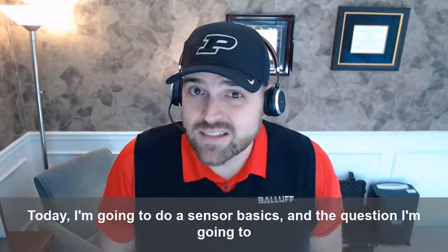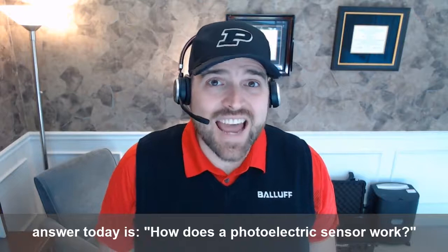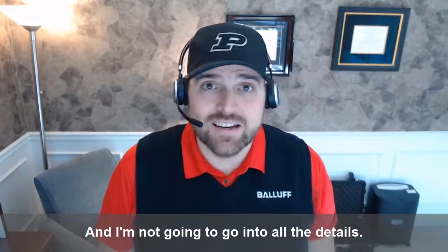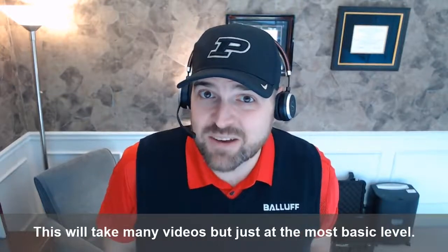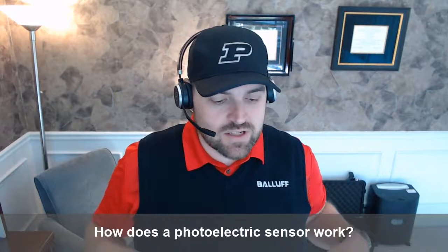Hey all, Will Healy here. Today I'm going to do a Sensor Basics, and the question I'm going to answer today is: how does a photoelectric sensor work? I'm not going to go into all the details — this will take many videos — but just at the most basic level, how does a photoelectric sensor work?